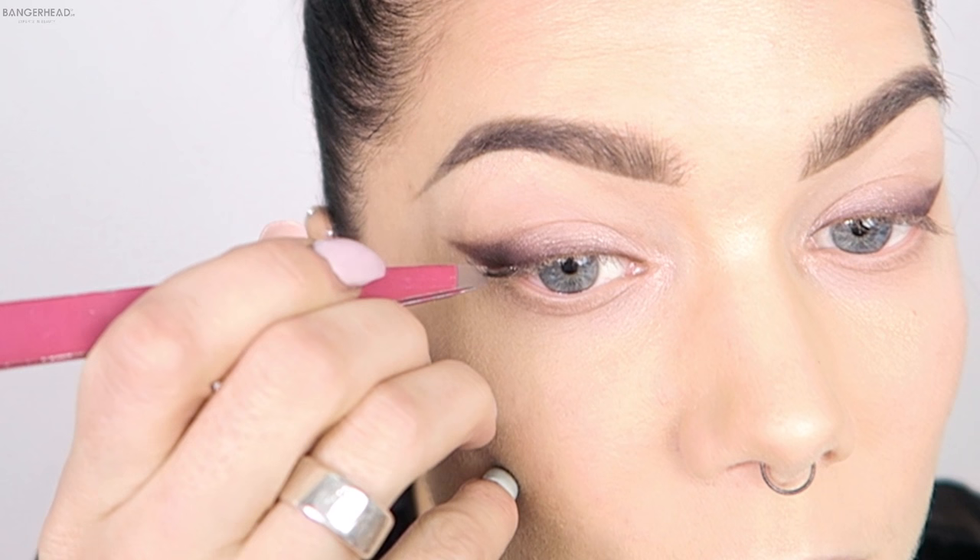So I'm going to start with the triple lashes. I'm going to put some glue on my hand, like this. I'm going to start with the triple lashes in the middle here and then put them here. They're just a little bit longer than my lashes, which is good because I just want a natural feeling.